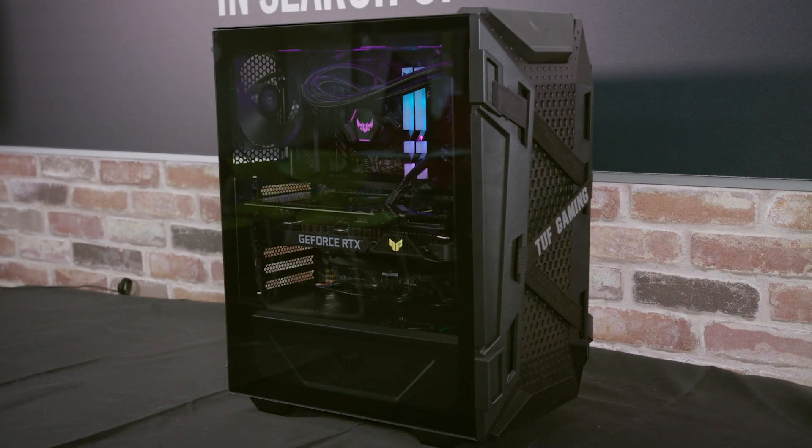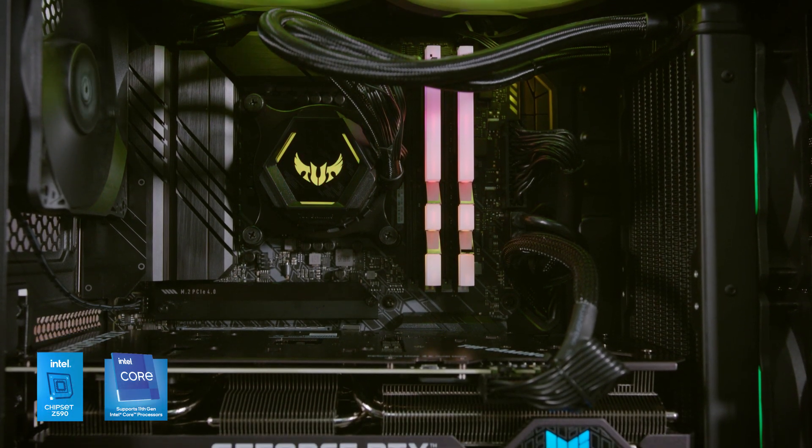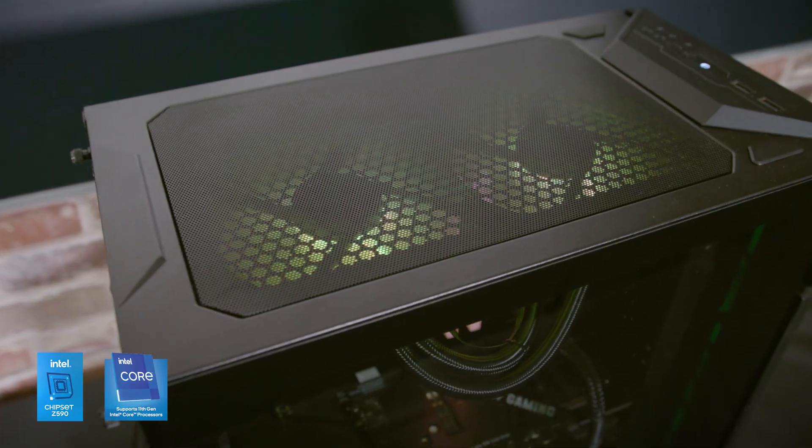And now, you've got a finished build. This one that we've built today features Intel's Z590 platform, which is a great option for gaming, streaming, and productivity.